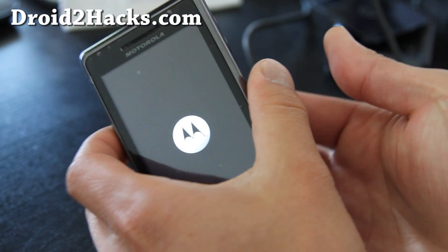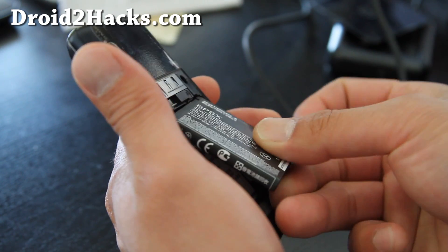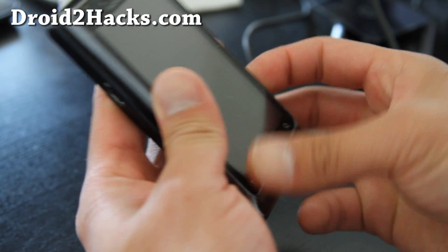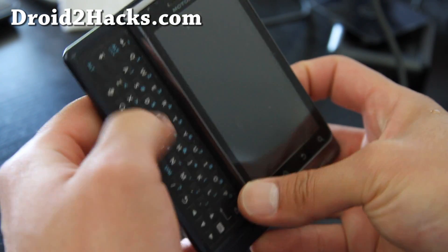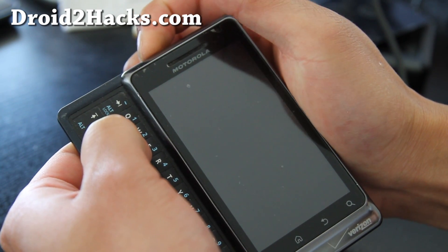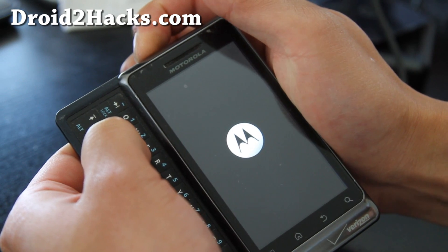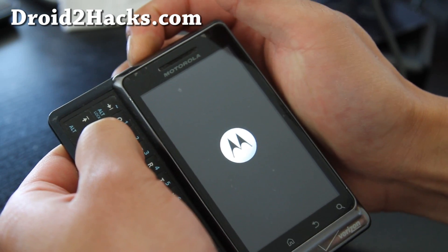So what you do if you get stuck like this — this actually took me a while to figure out — take the battery out, then hold down the X and the power button together. This will get us into stock recovery where we can do the factory reset and it will get us out of this boot loop.